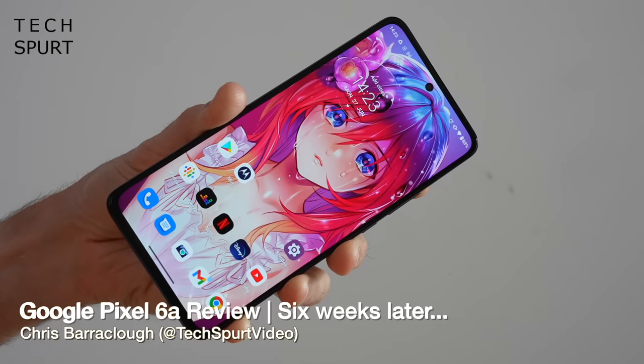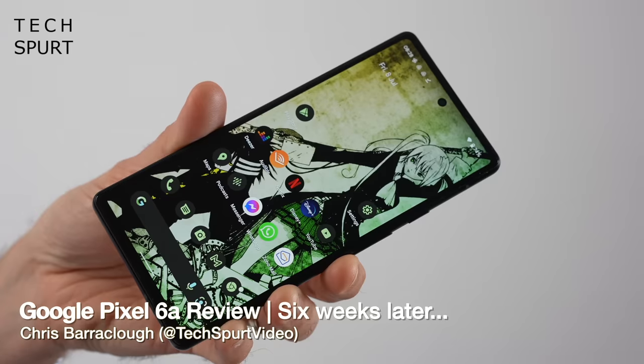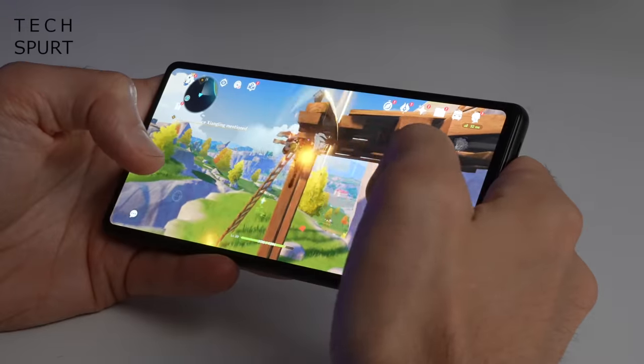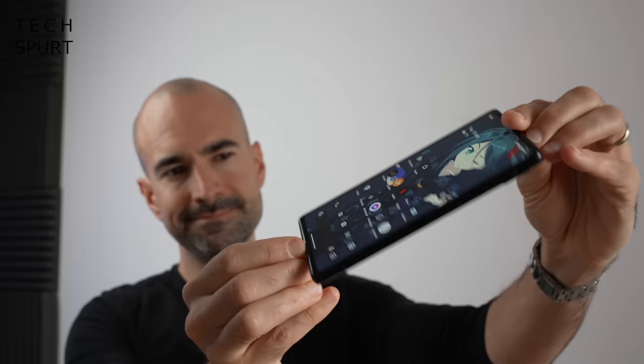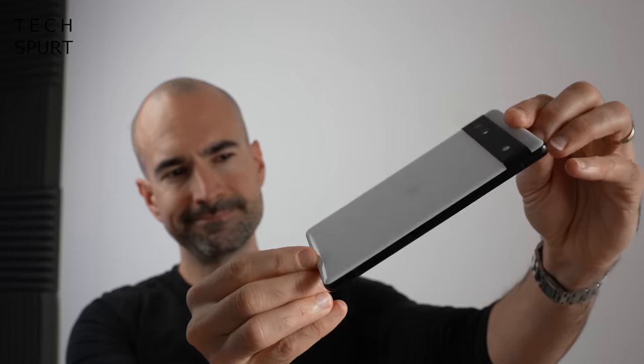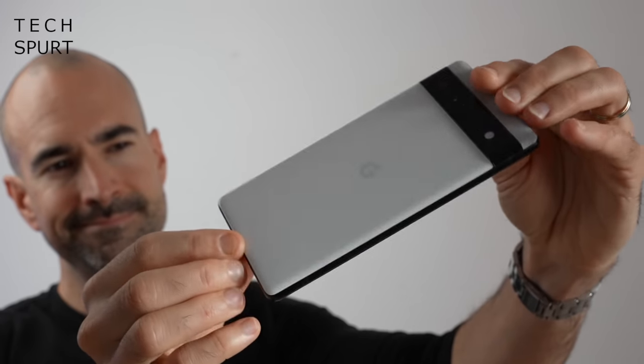Now if you're after a mid-range smartphone, there's never been a better or a worse time than right now. It's great because there's tons of choice, from super-powered gaming handsets to attention-seeking disco phones. But it's also more confusing than attempting advanced trigonometry after smashing back two dozen Jager bombs, because seriously, which one are you supposed to buy? Well, one of the best options right now is Google's Pixel 6a, which I've been thoroughly poking and piddling about with for the past six weeks.